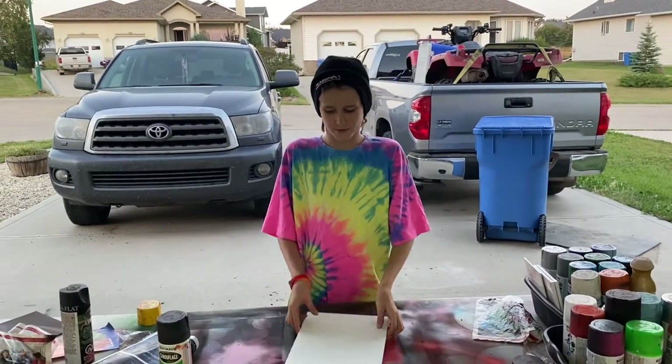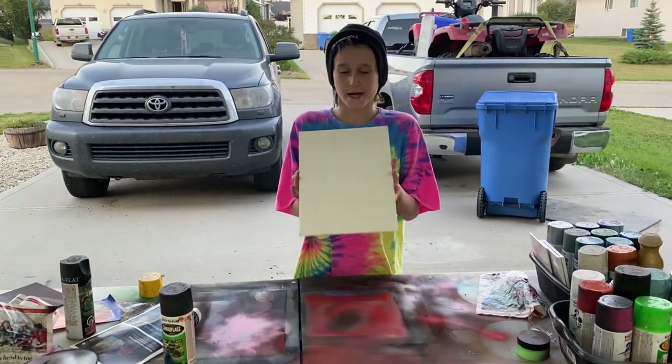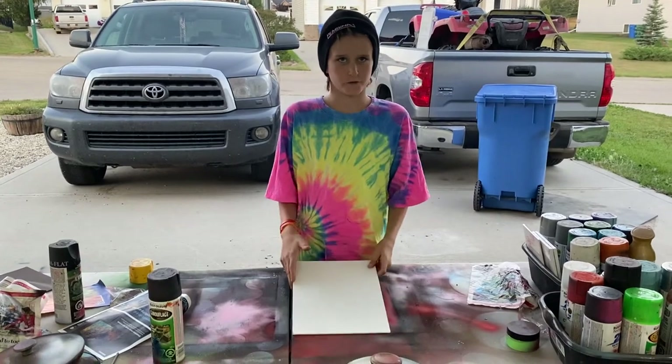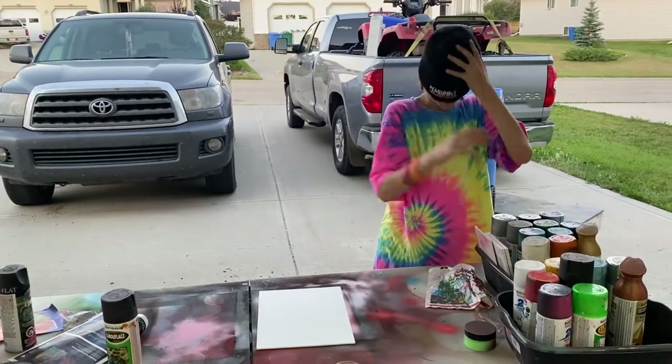Welcome back to another video. Today we are going to be using a 9 by 12 inch canvas and we are going to be doing a blindfolded painting. I'll put this toque over my head and just pick colors like that.